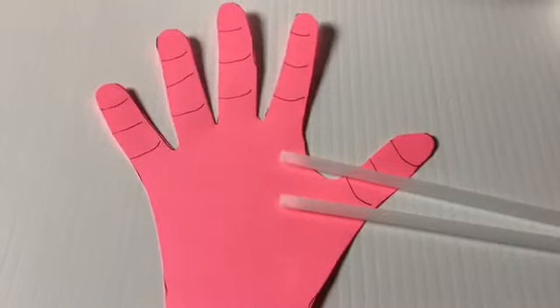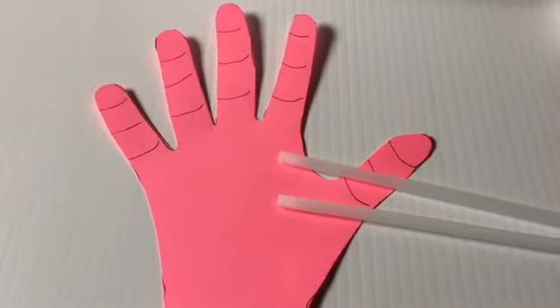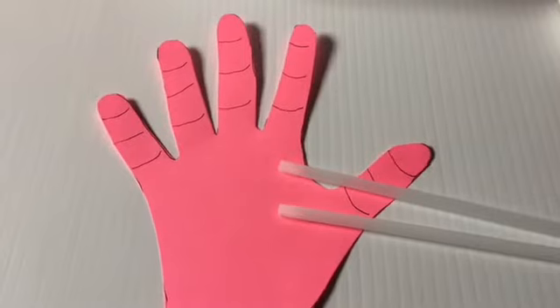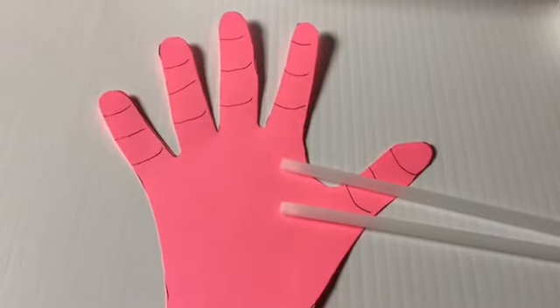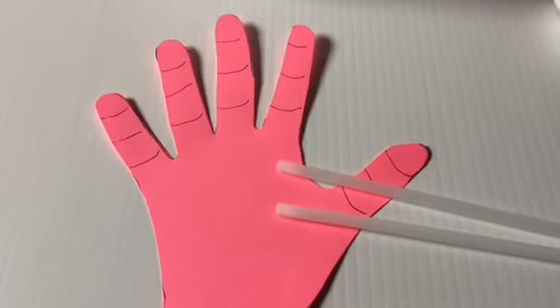Second step: add the straws. Cut the straws into one quarter, half, and one inch pieces. Tape the straws onto the hand, and tape a straw onto the wrist.